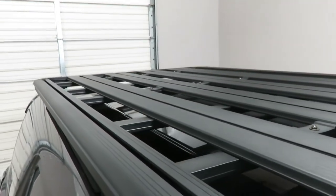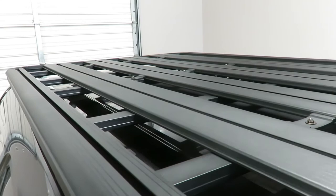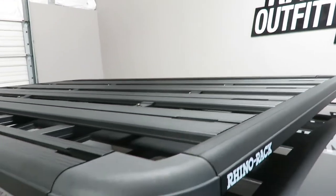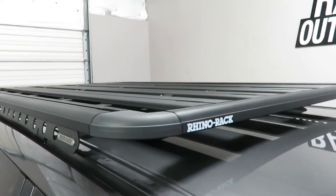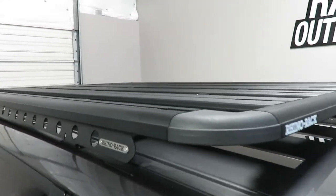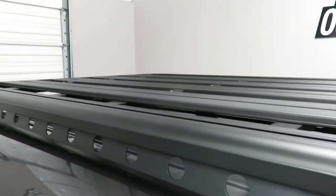There is also an underbar structure. Each plank has a track to accommodate a wide range of off-road accessories. Accessory load bars are also available to accommodate a wide range of recreational accessories.